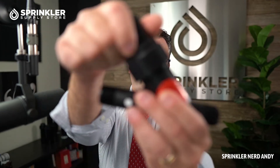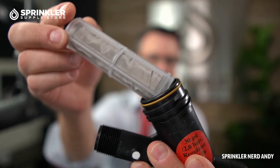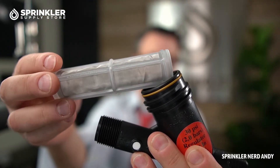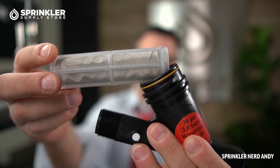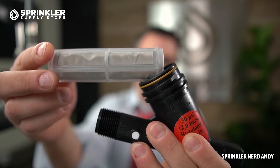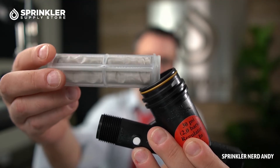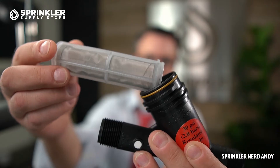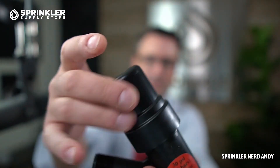Let's pull that screen out so you can get a better look at it. It's just a nylon mesh material, very lightweight. You can easily pull it out and use a bucket of water and a soft bristle brush to clean it off should you need to. Pretty straightforward device.